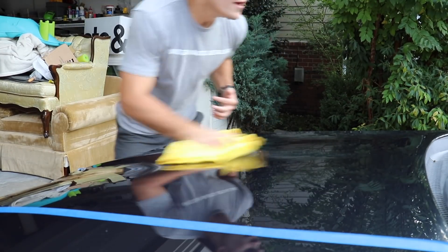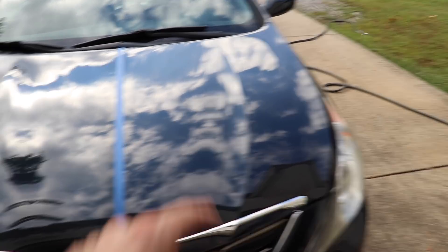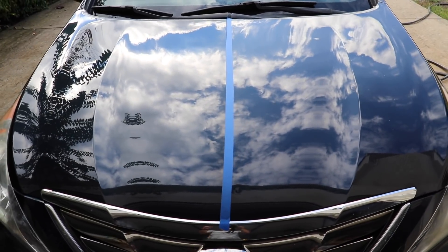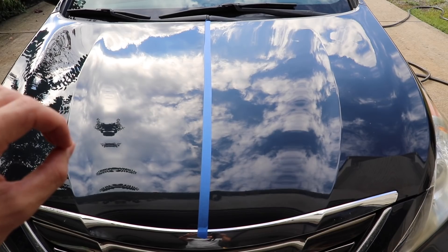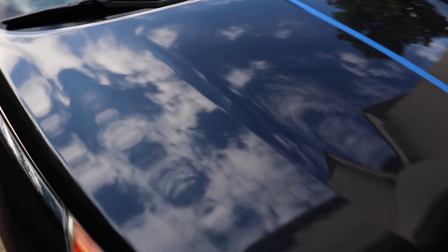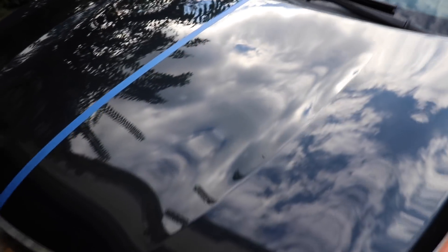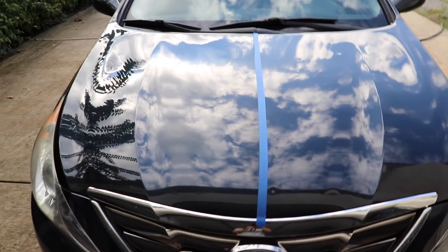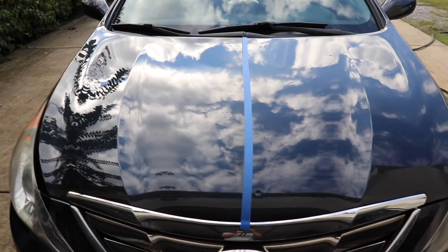Now let's check out the visual difference between these two products. This side is the HD Poxy, and this side is the Optimum Car Spray Wax. It does look like there is a deeper kind of blue, a deeper gloss on the wax side — kind of that carnauba wax effect, almost like you're looking into the paint. Many times with waxes and sealants, it's not as much about visual difference as it is about protection. The sealant is very obviously going to last longer than a wax for obvious reasons.